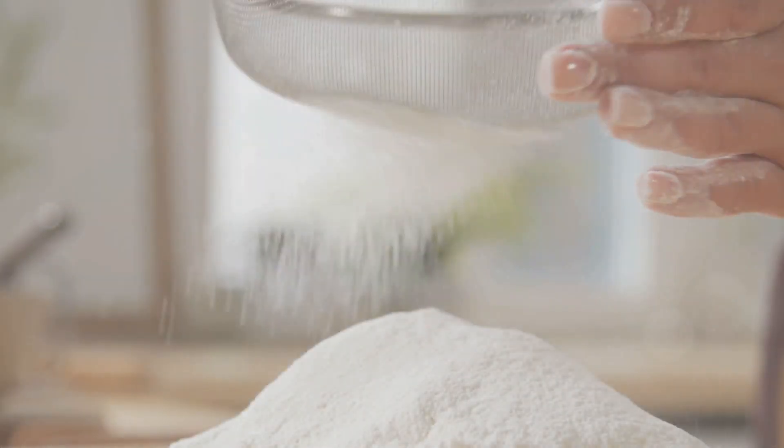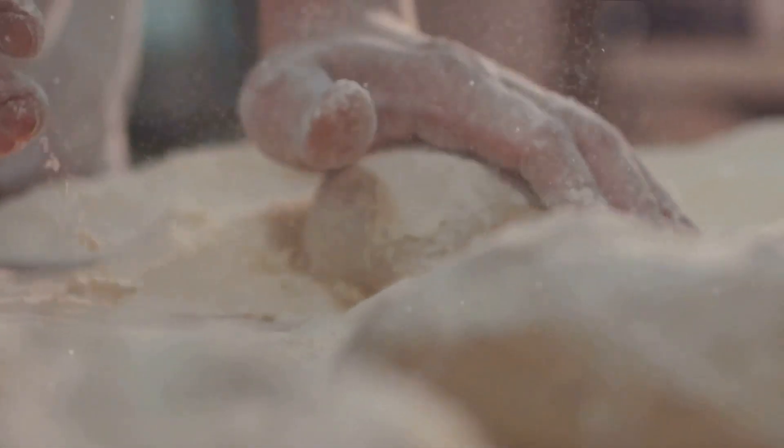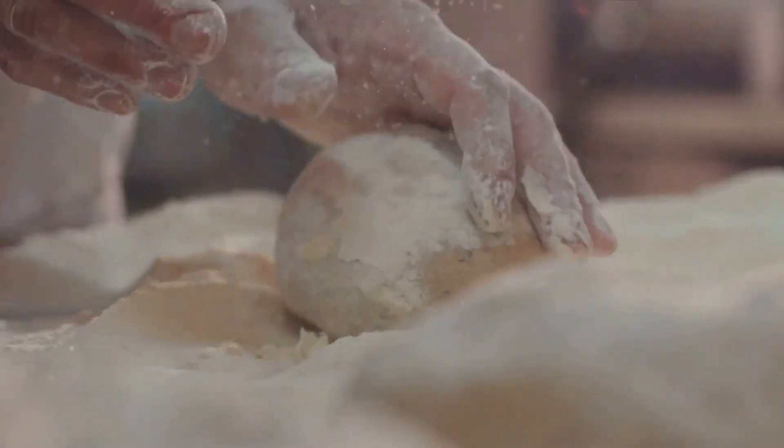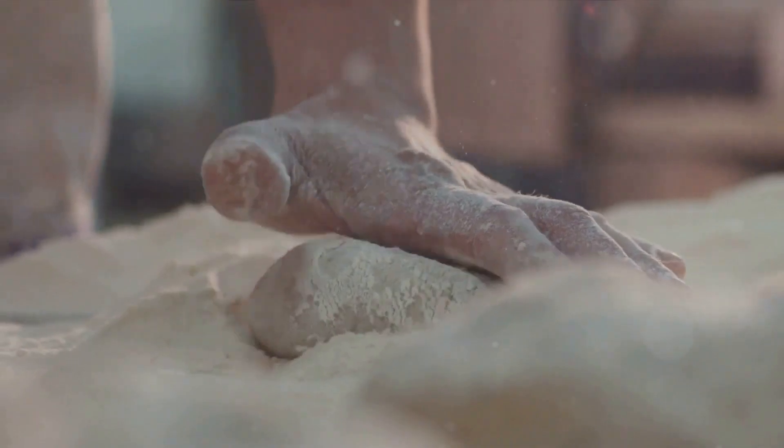The first step to perfect sourdough buns is understanding your ingredients. Let's begin with flour, the backbone of our buns. Using quality flour, ideally unbleached and organic, ensures a robust structure and a pleasing crumb. Flour also feeds our next key player, the sourdough starter.